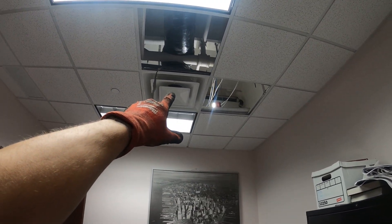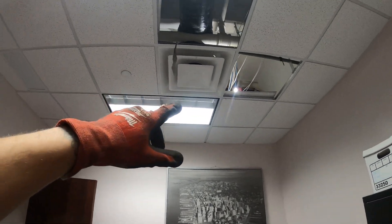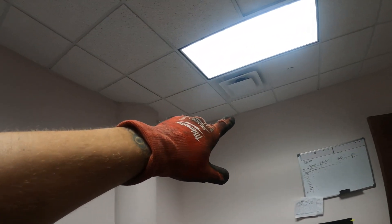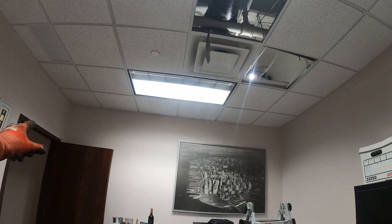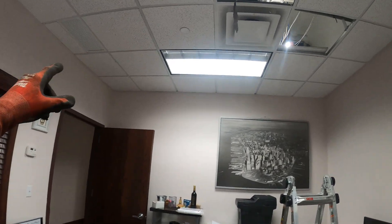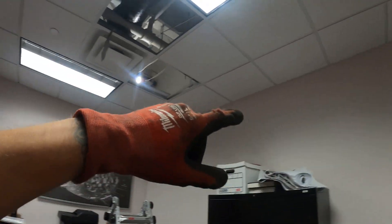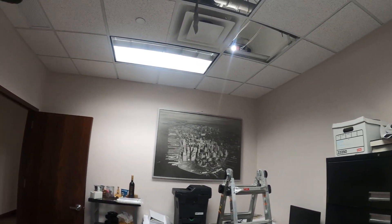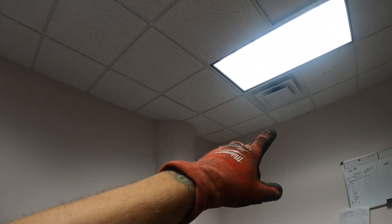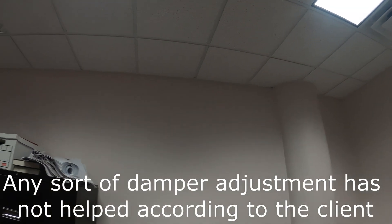I spoke with the customer and the idea here would be to take one of these diffusers — this one is supposed to be supplying but there's nothing really coming out, and just having this one freezes the room. So we're going to take this one to save money and use that diffuser in the other room. I'll cut a hole in the duct so we have less air coming through this area and open up an entryway for the other room, so we have more air in there. Hopefully that means less airflow here and more in the other room.